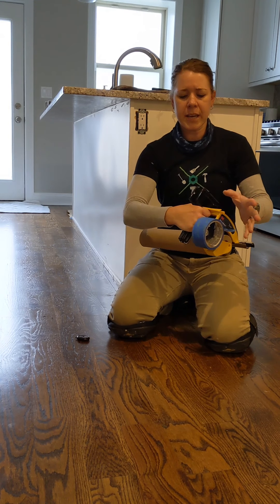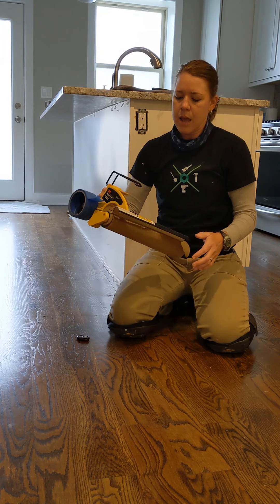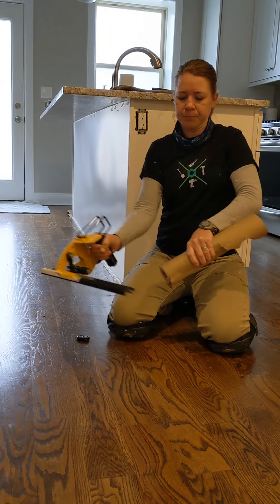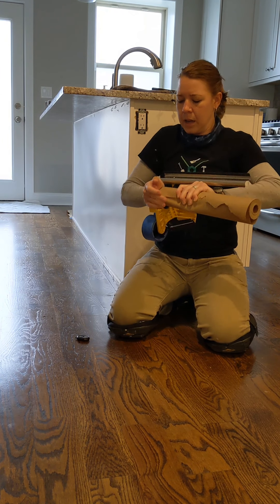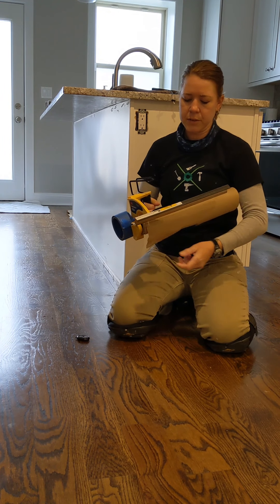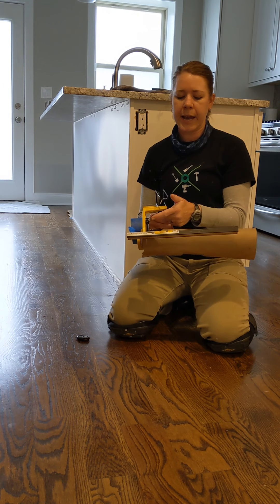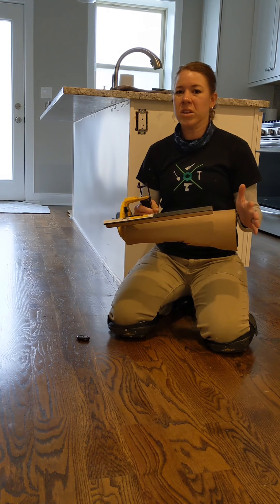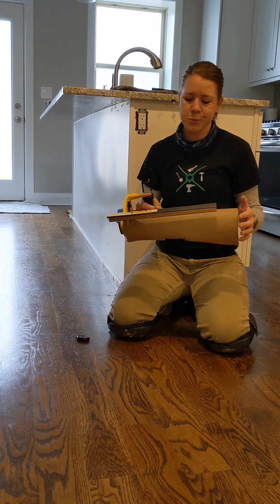You just load the tape on this black wheel right here, and you can use whatever thickness of tape you want. Then you load your paper on a little tension prong that's right in here. I'm using a 15-inch brown paper today — you can use a 12-inch or something longer. This particular arm comes with an attachment that accommodates only a 12-inch roll, so I just removed that to accommodate my 15-inch roll.